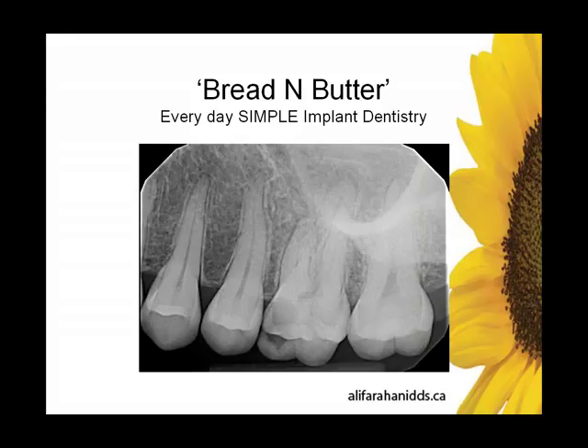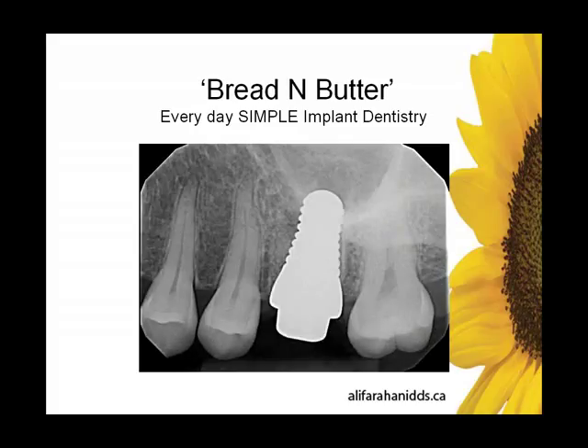Now let's switch our attention to the heart of the presentation: some bread-and-butter cases. Here's another case — tooth 14, chronic apical periodontitis. The patient refused root canal, wanted a ceramic implant, and found this on the internet searching for ceramic implants. This is everyday simple implant dentistry, where Sereroot allows predictable and surprising bread-and-butter success, profitability, and fun.